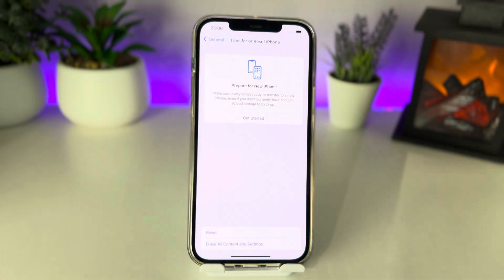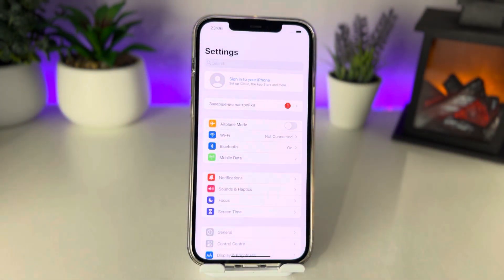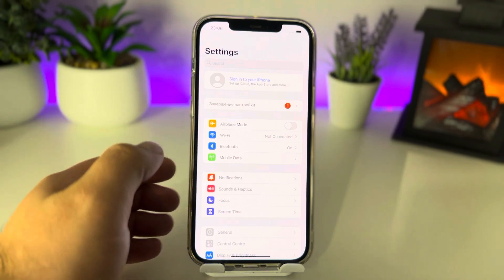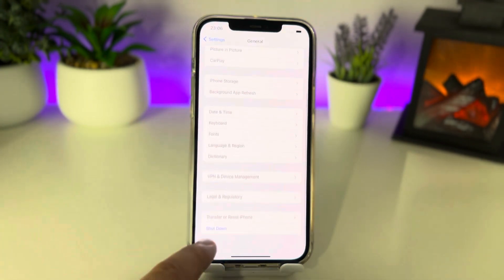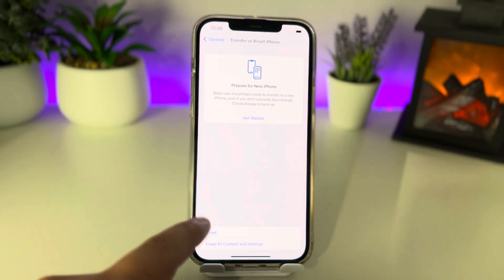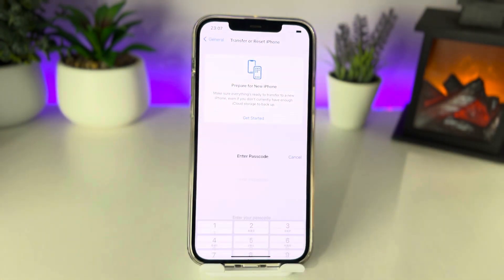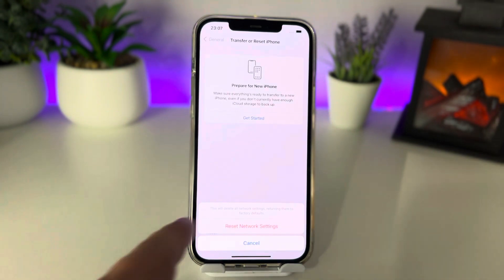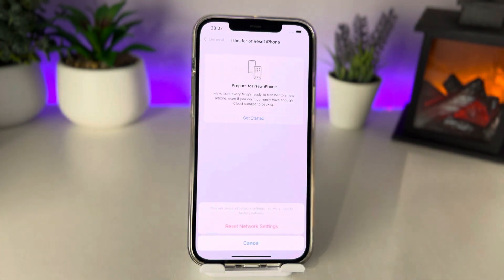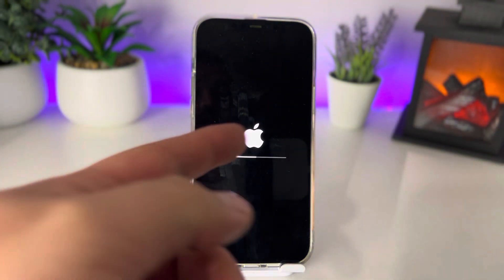Alternatively, go back and scroll down to General, then go to Transfer or Reset iPhone, tap Reset, then Reset Network Settings. Tap Reset Network Settings and insert your passcode.